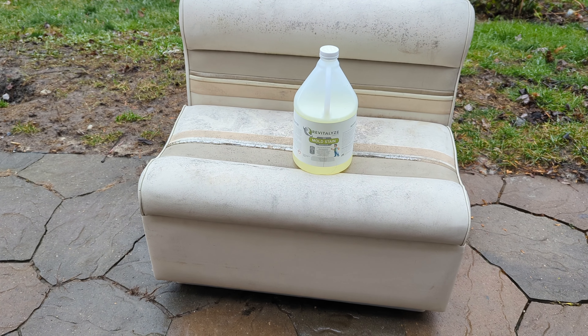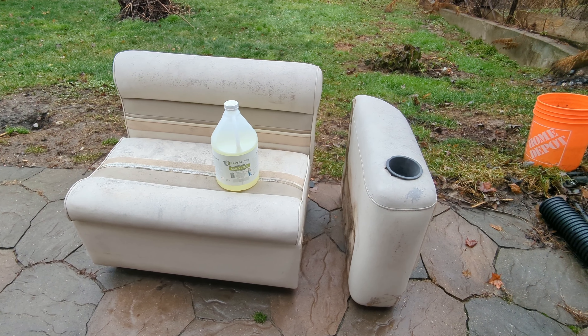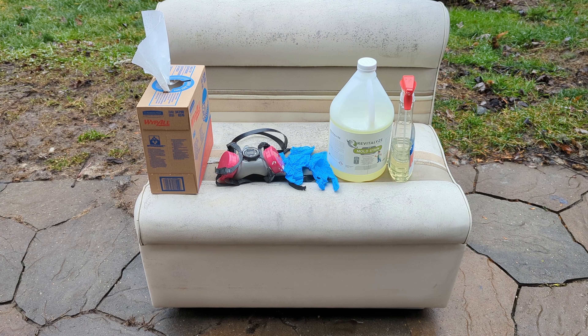We are going to save this seat. Four machine screws are holding that bad boy in. We're going to need gloves, a mask, a solution, a spray bottle, and sometimes paper towel. You're going to want to wear crappy clothes — do not wear your good clothes. This product is similar to bleach and will stain fabric.